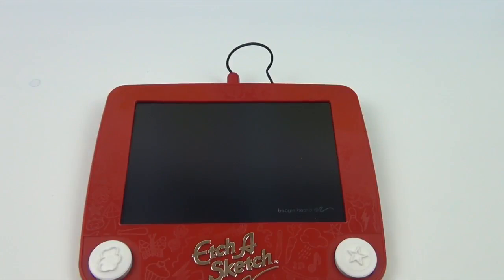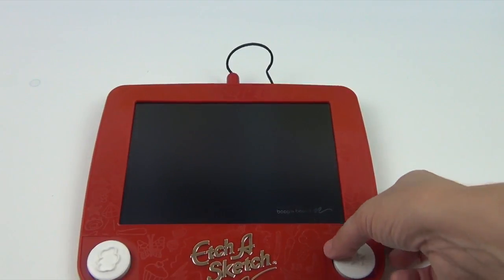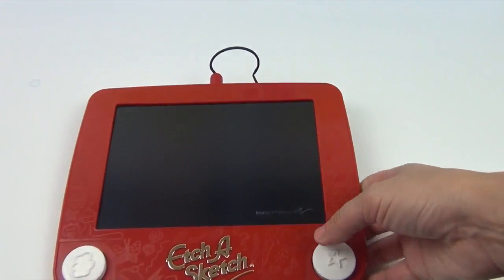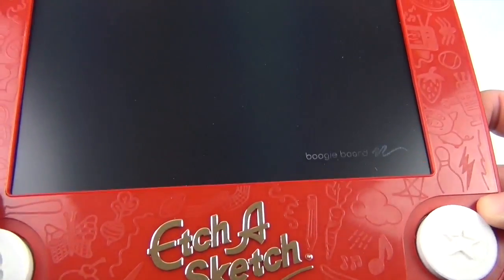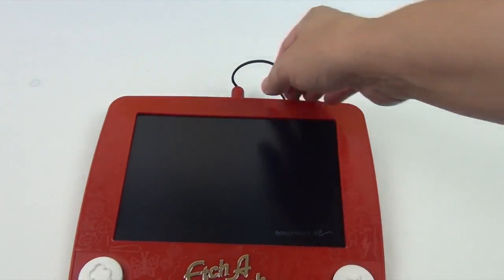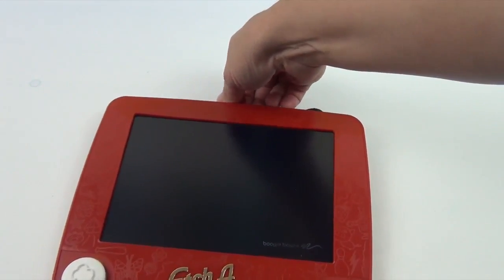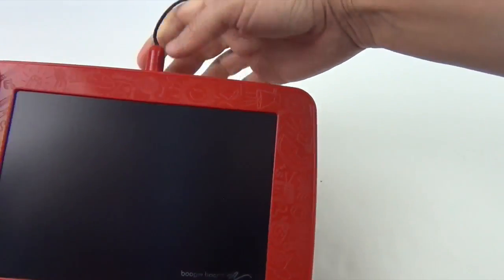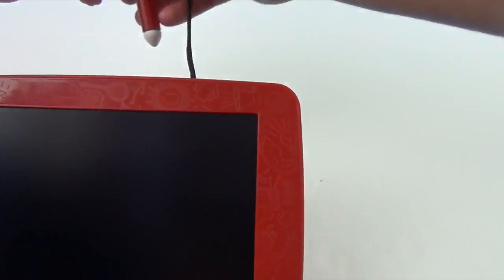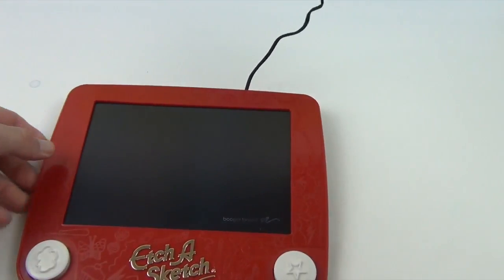Alright, so we have our Etch-A-Sketch out of the box and it is very thin and lightweight, and it has these cute little etchings around it — that's really cool. The first thing you notice is you have an awesome place to rest your pen up here. It's like snapped in so it doesn't fall out easily. That's really cool.